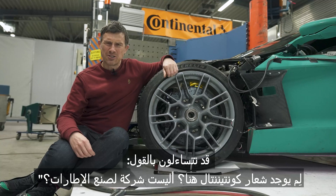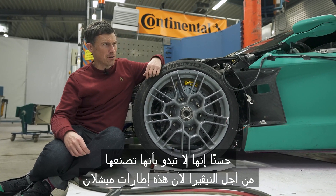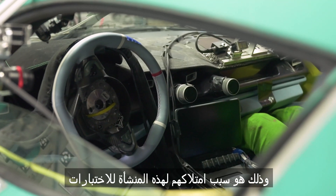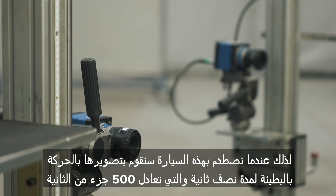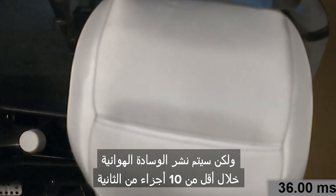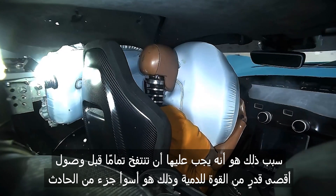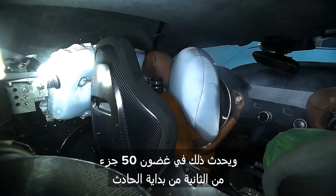You might be wondering — why the heck Continental? Don't they make tires? It doesn't appear that they make them for the Nevara because these are Michelins. It's a bit awkward. However, Continental do make the airbags for the Nevara and that's why they've got this test facility. So when we crash this car, we're going to film it in slow motion for about half a second — 500 milliseconds. However, the airbag will decide to deploy in less than 10 milliseconds and it'll actually inflate within 20 milliseconds. It needs to be fully inflated before there is the maximum amount of energy going into the dummy — the worst part of the accident — and that happens around 50 milliseconds in.